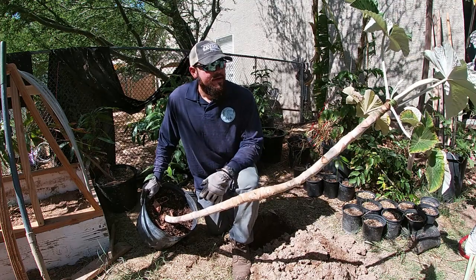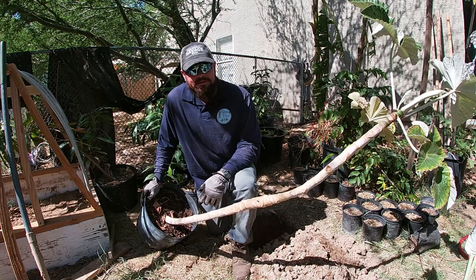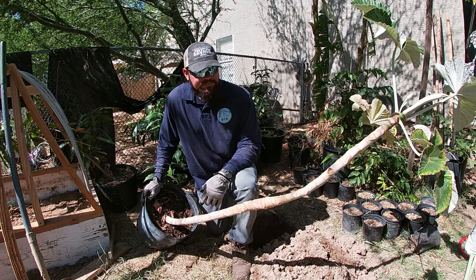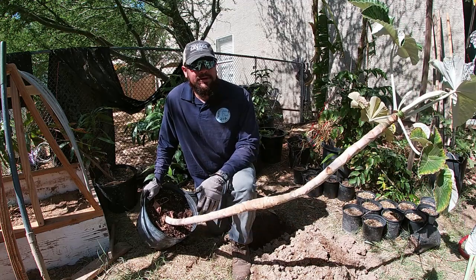The inside of the plant is actually hollow, which is weird. The guy who gave us the cutting told us there was no way we'd be able to propagate it from a cutting, and then we did. It's just like rooting any other cutting — a semi-hardwood cutting, nothing special — and it grew. We kept it in the greenhouse after that.